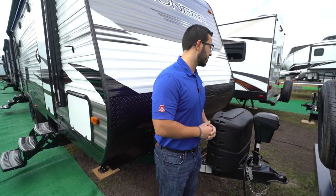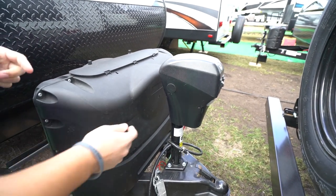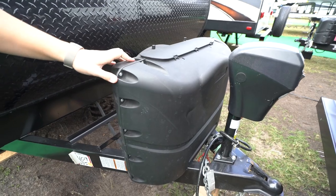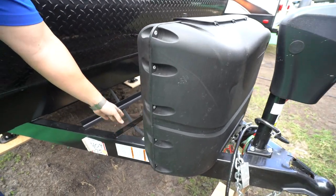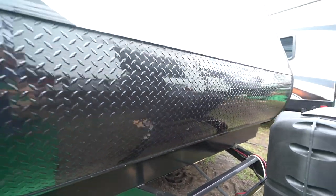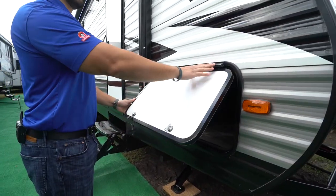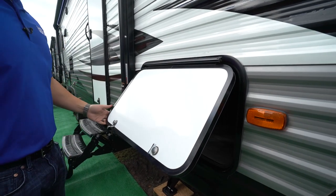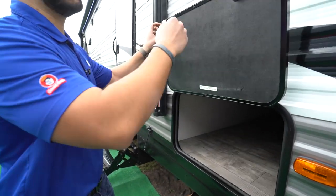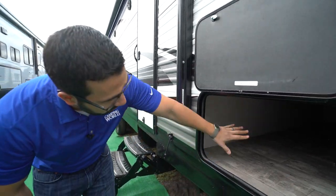Now let's look at the outside features. Right up front is a power tongue jack — just flip a switch to raise and lower the tongue, and there's a light on there for added visibility at night. Directly behind that are two 20-pound propane tanks with a cover and rails for your battery. Coming up the front is diamond plating to help protect the front end from rocks and debris thrown up by your tow vehicle. Coming around to the side you'll notice the pass-through storage with a covered hinge — no rust coming down your door — and a unique key system so people can't just access your belongings.